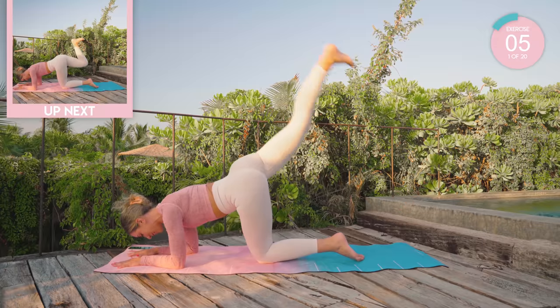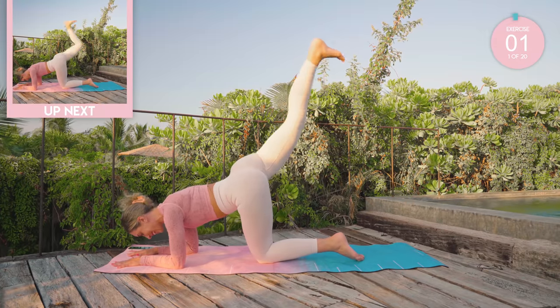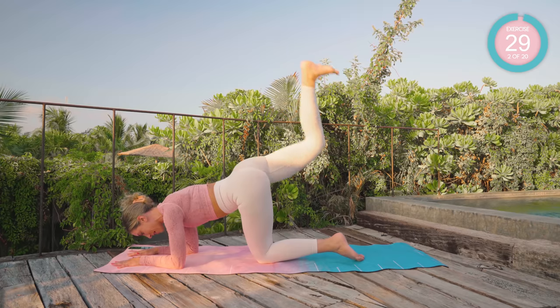Good, keep that core nice and tight. Next up, we're going to bend the leg. Bend that knee, pump up and lower down.